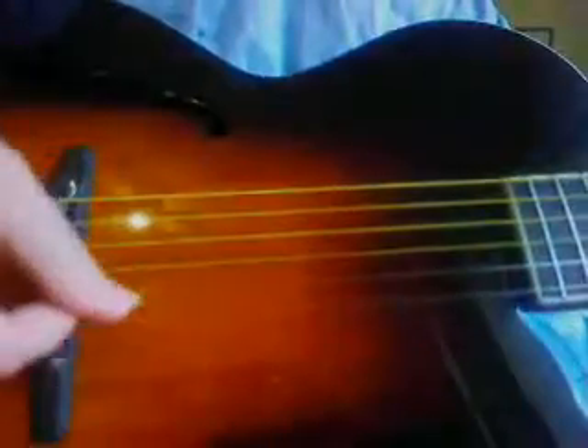I'm going to get kind of close to this. I know these strings are stretching a little bit, so you can hear this. What a beautiful tone, huh?